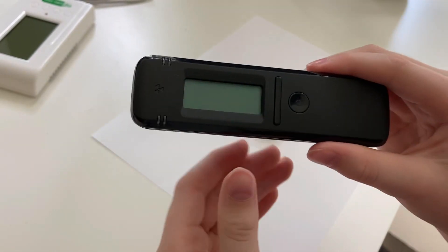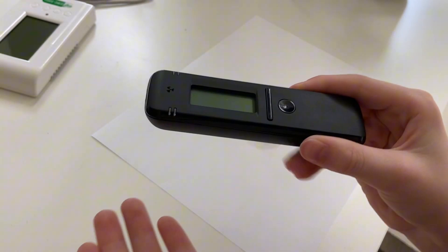But if we want the highest possible count rate, we'd go with a scintillator because they gather more counts.